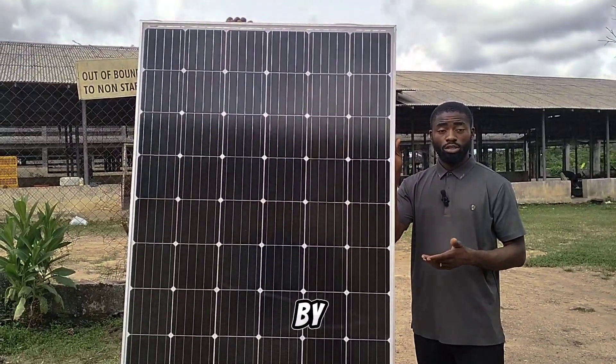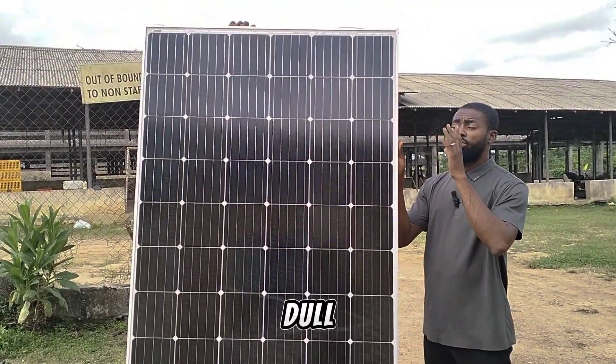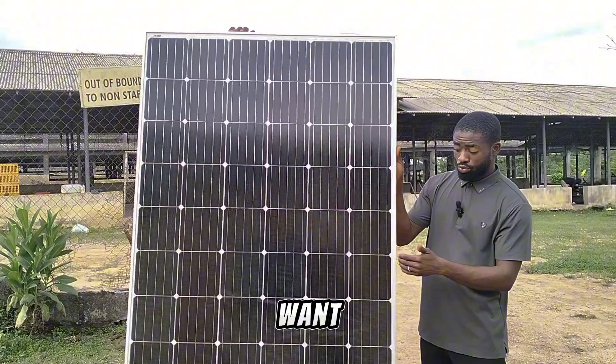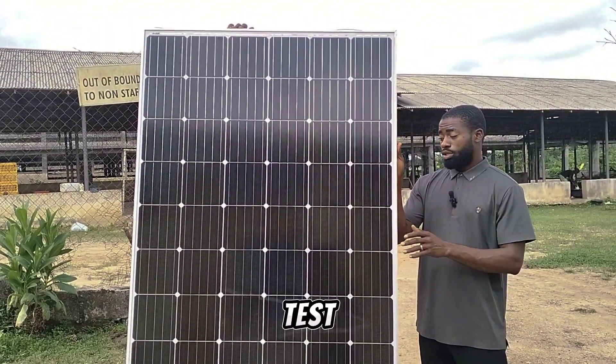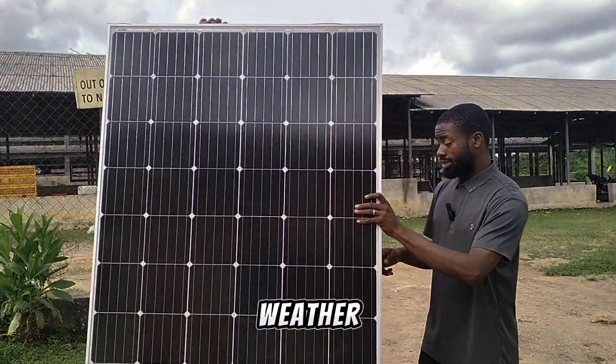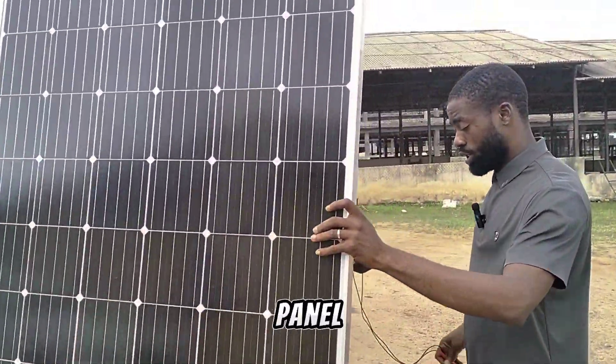You multiply the current by the voltage, you get the watts. The weather is very dull — the sun has gone in — but we'll still carry out the test. So let's carry out this test under this dull weather and see how much this solar panel will generate.